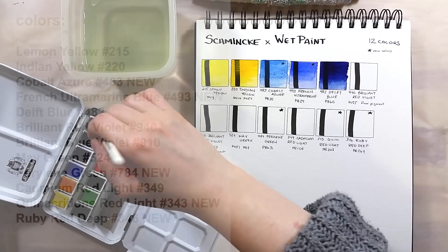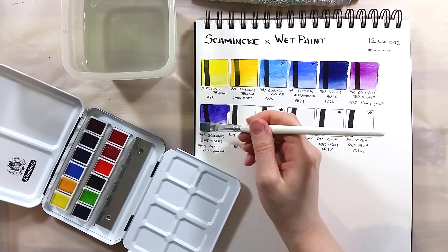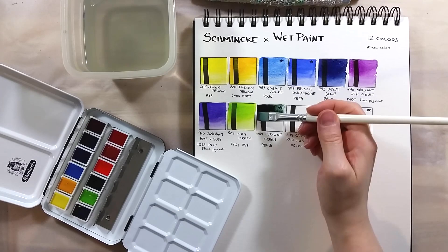Some colours in this set I have bought and used before; others were completely new. I love the new cobalt azure — it has a gorgeous colour and granulation effect. Delft blue, although not a new colour, is made with one of my favourite pigments. It's a lovely deep blue, like indanthrone blue.